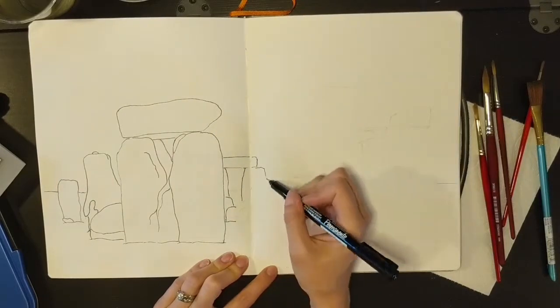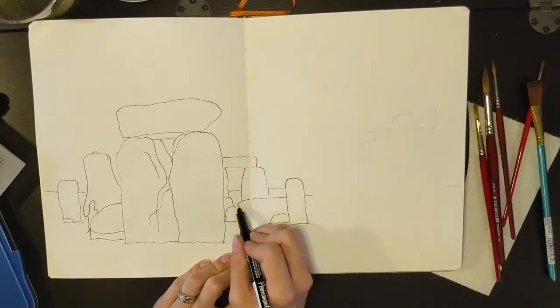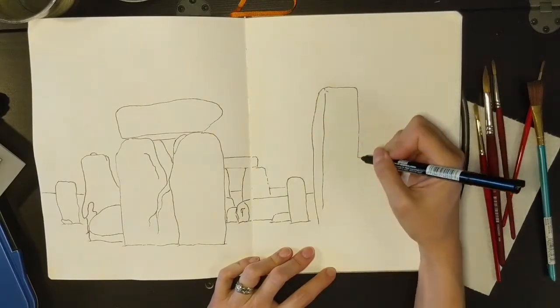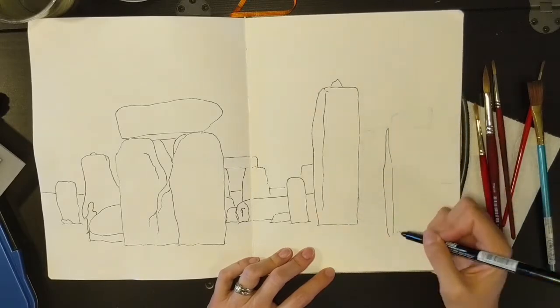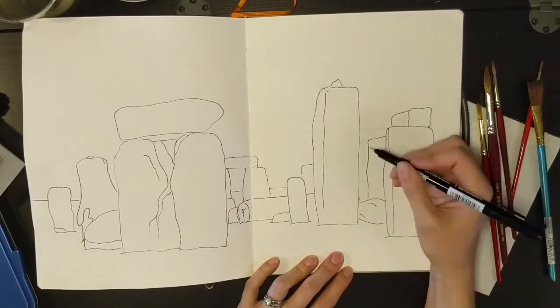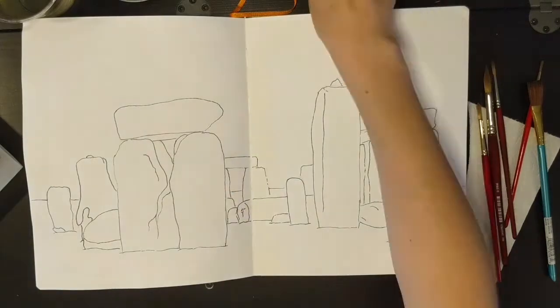So this one is a sketch from Stonehenge. Since it was a landscape portrait, I decided to do the picture across the two pages and make it really big. Right now I'm just outlining the sketch that I had done previously with a fine liner — a waterproof fine liner — so I'm just sketching everything out real quick and loose.